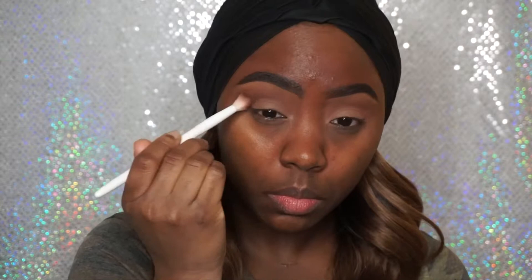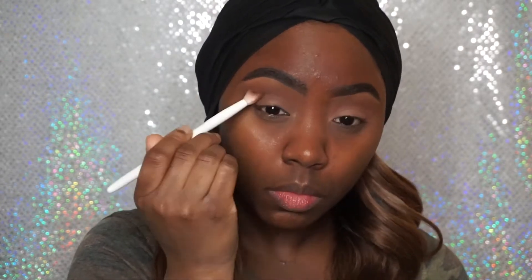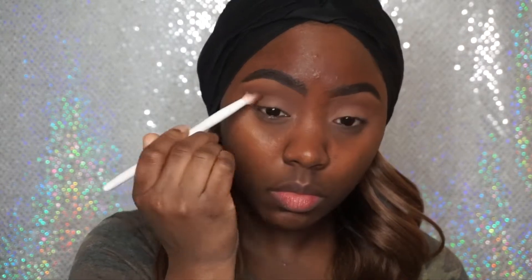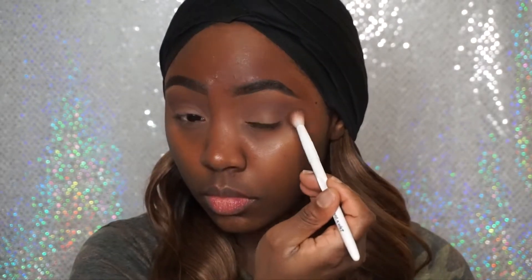So now I'm going to take Embark by MAC, and this is just a deep chocolate color. I'm going to place that a little bit lower in my crease to add some definition to the crease. And I'm going to use windshield wiper motions to blend it out and kind of mix it in with my first transition color, and build up the color from there.